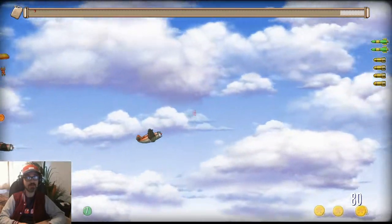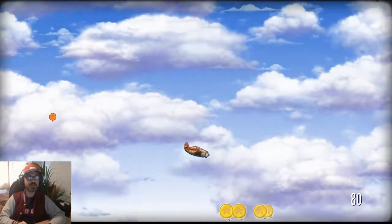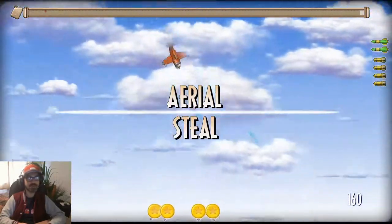Another way to do it is called the tradesman's entrance. Fly just in front of a plane like that, jump out. Aerial steal.